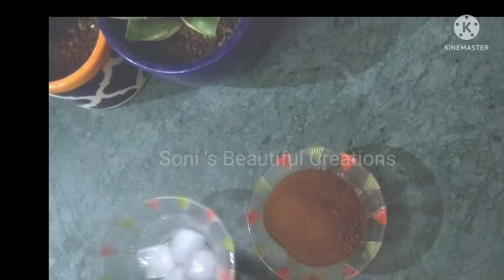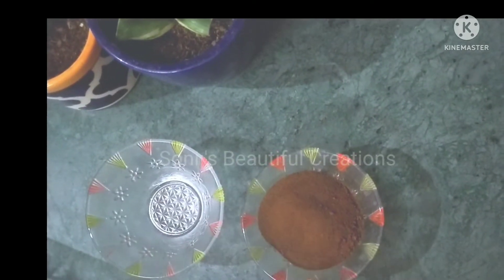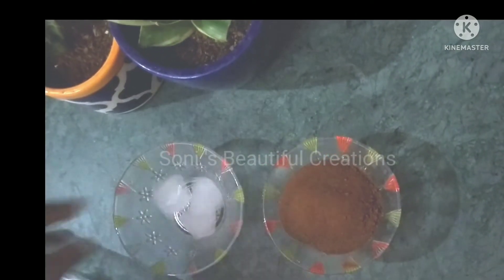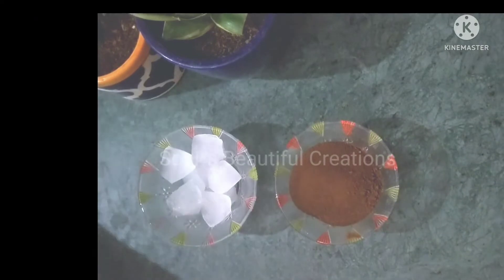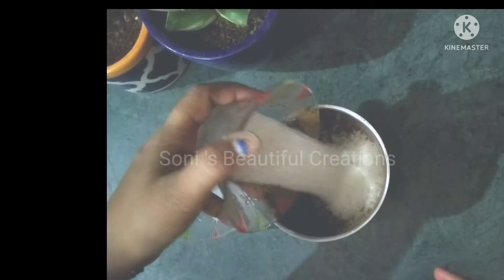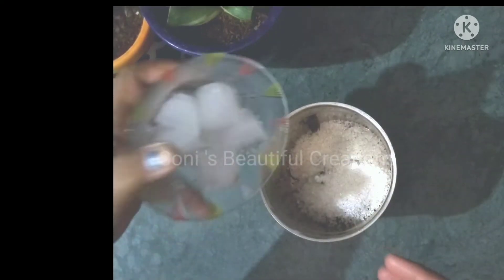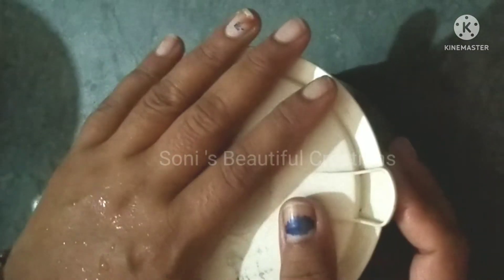We will take the same ratio of ice. We will add 2 cubes of ice, then add 1 more cube, and grind everything together in the mixer jar.